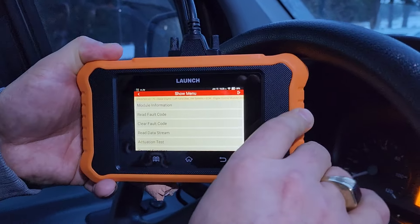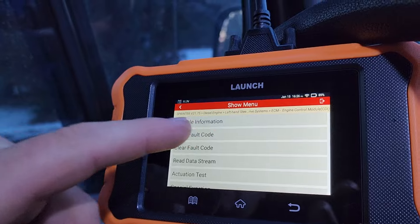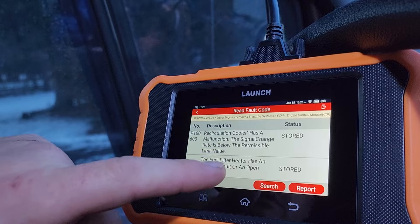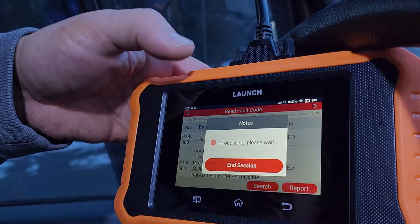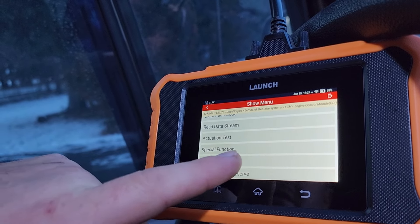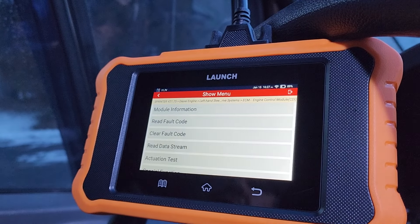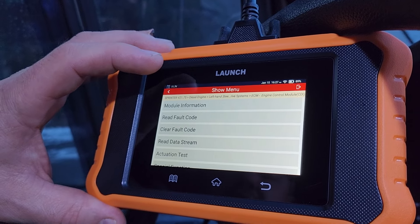Let's go to read codes again. I'll do it with the vehicle running — usually you're not supposed to, but let's see if it's going to come up. These are still stored. So they're stored in here. They have not gone away, as far as deep in the computer. There's storage for these. Call clear read data stream. Variant coding — what does that do? I don't know any of this. I'm not going to go messing because I've got two loads to pick up, one tonight and one for tomorrow. There's no way I'm going to go into all these deep details.